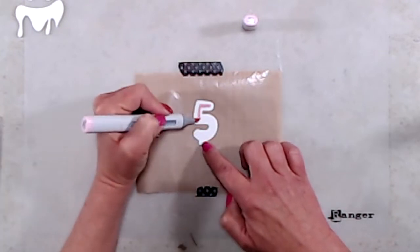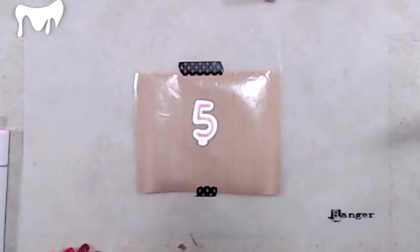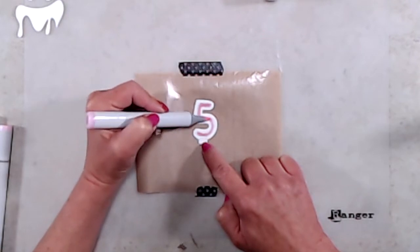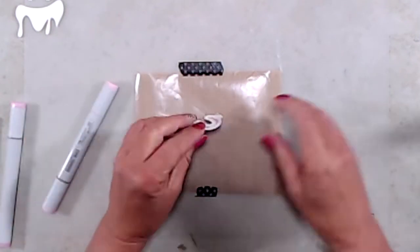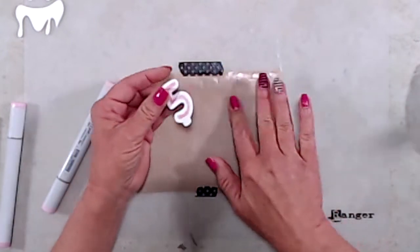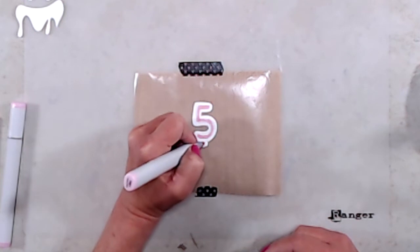I die cut the number five from Cougar Super Smooth cardstock and with R81 I drew a line down the center of my balloon just to maintain a really nice bright highlight. After the R81 I thought it might be a little dark, so I went over that with RV00 to fade it out a little bit. I also cut a small piece of a non-stick craft mat and used temporary adhesive to hold my balloon in place while I colored it so it wouldn't move around.